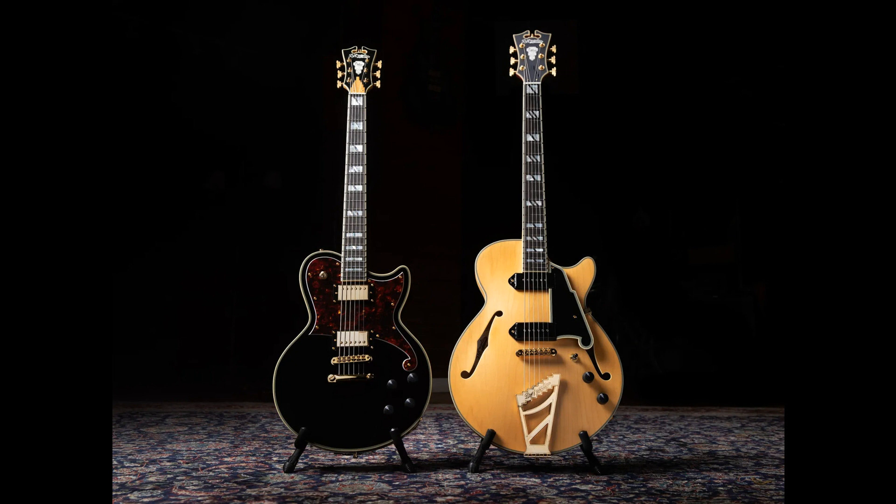D'Angelico Guitars has announced the release of two baritone models. The Deluxe Atlantic Baritone and Deluxe SS Baritone were designed to offer exceptional comfort and vivid, articulate tone, unmistakably different from most baritone offerings. Custom pickups from Seymour Duncan capture every nuance in the low end, while premium features such as Grover locking tuners and Jesker fret wire result in professional grade performance and feel.